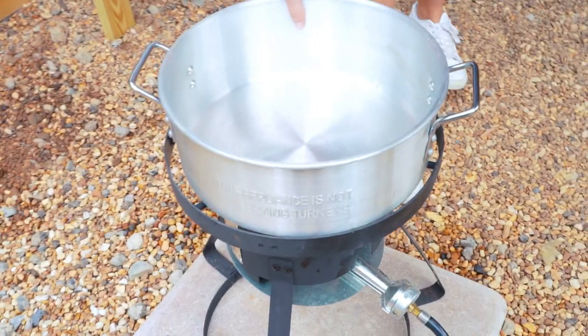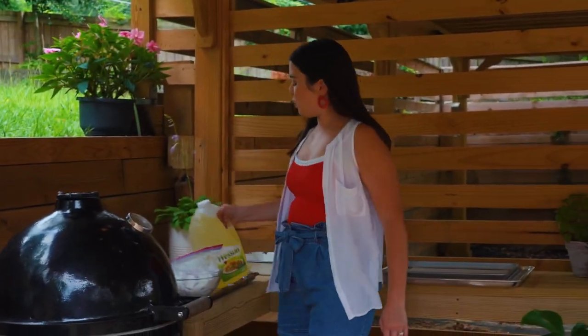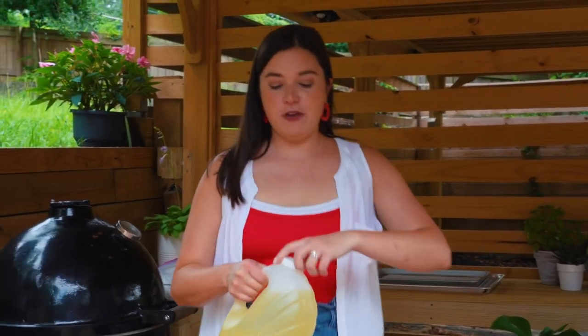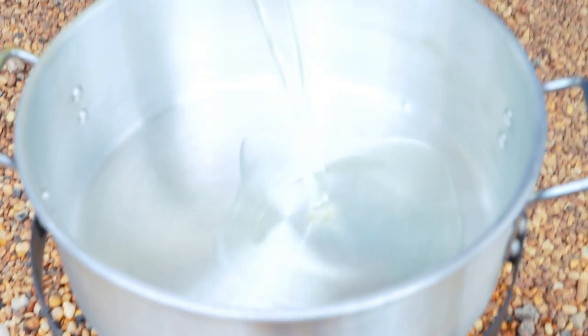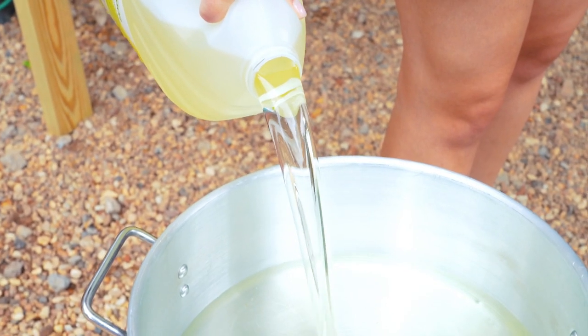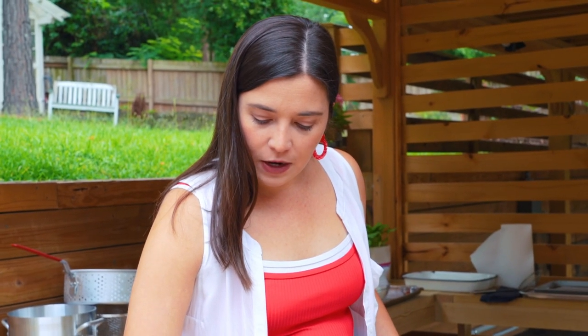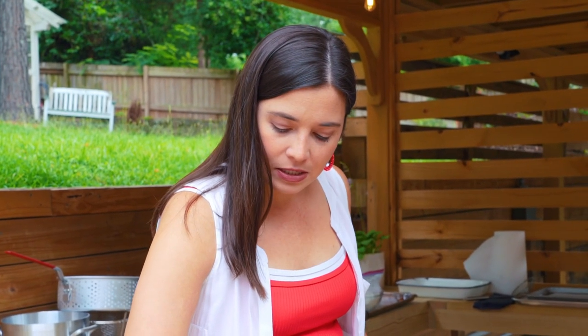Set your pot down on your cooker and then go ahead and fill your pot with oil. This is the safest way to do this — you want to fill it with oil before you ignite your flame. I want this to be deep-fried, so this is a whole gallon for this size pot.